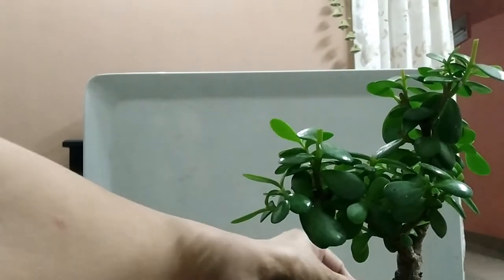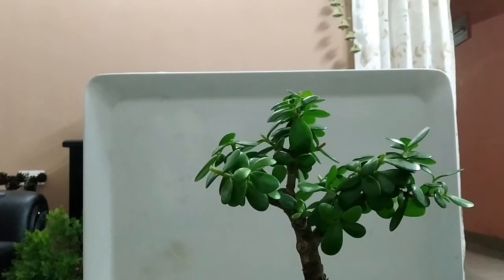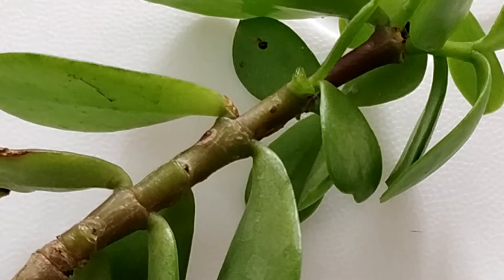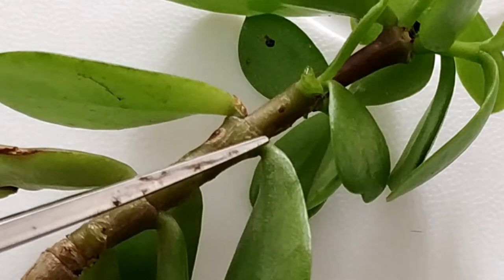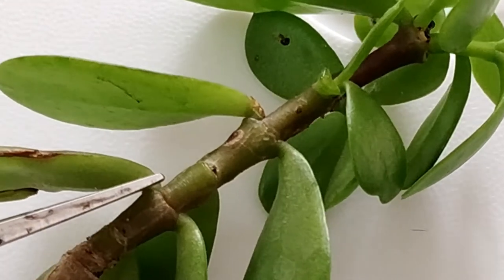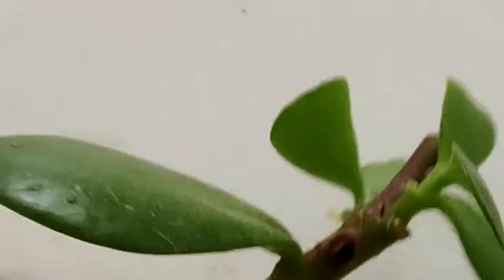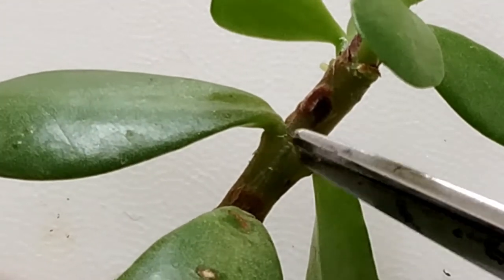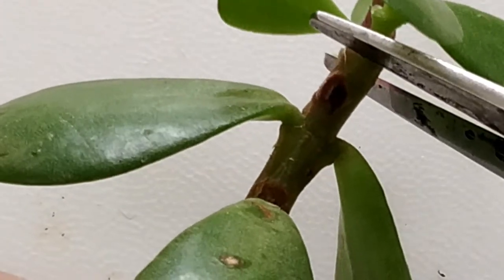It's done — looking nice. Let's learn from a cutting. The nodes are the joints that leaves grow out of. Cut back the branch so it has 2 or 3 nodes. Don't cut near the joints of the leaves — so don't prune there. Prune it below the next node.